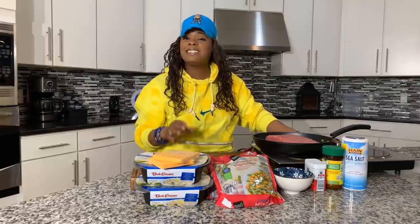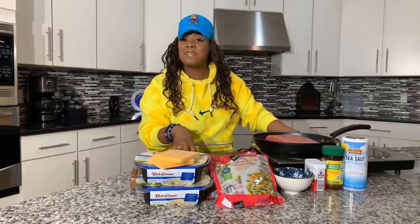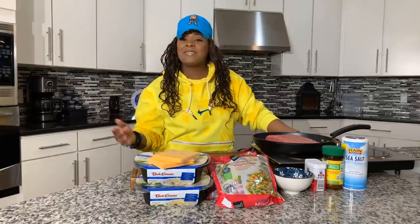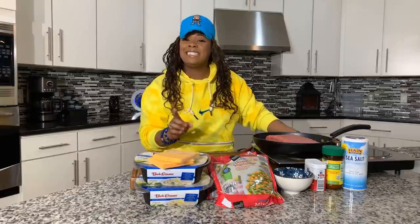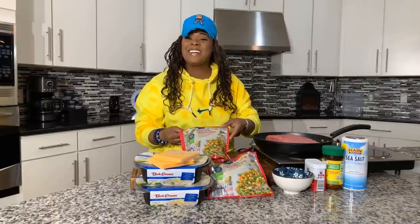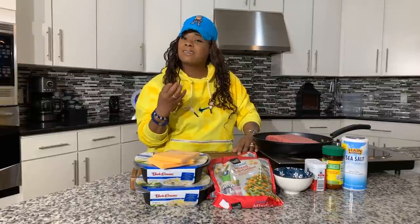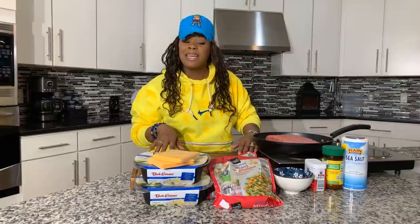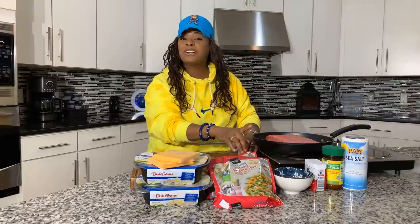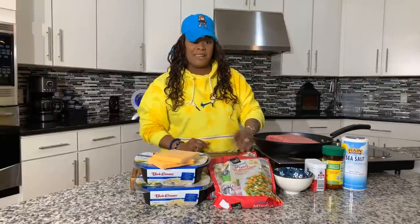If you wanted to use shredded cheese, absolutely you can. Have fun with this recipe because it is so tasty and anybody you make it for is gonna go nuts. You're gonna need some mixed veggies — the kind that has peas, carrots, corn, and green beans in it. These are frozen. I don't suggest using canned vegetables; they're a little too mushy. You'll also need a secret ingredient: sugar.